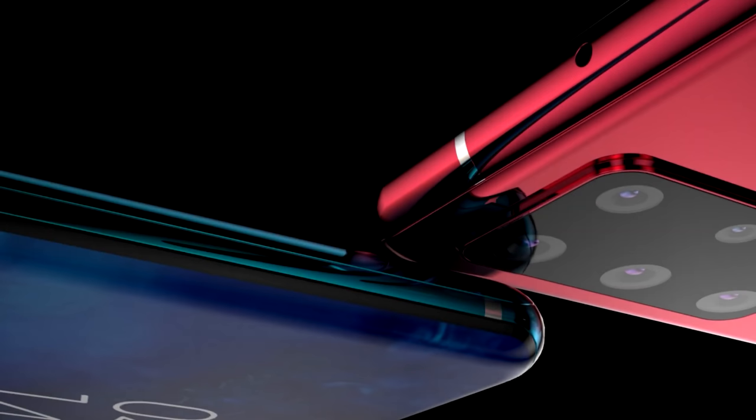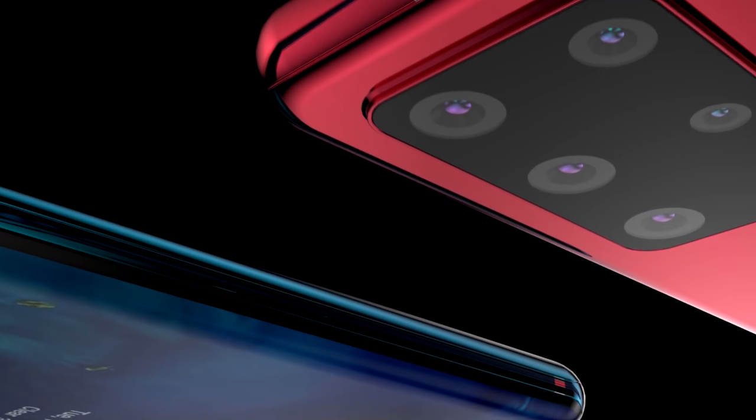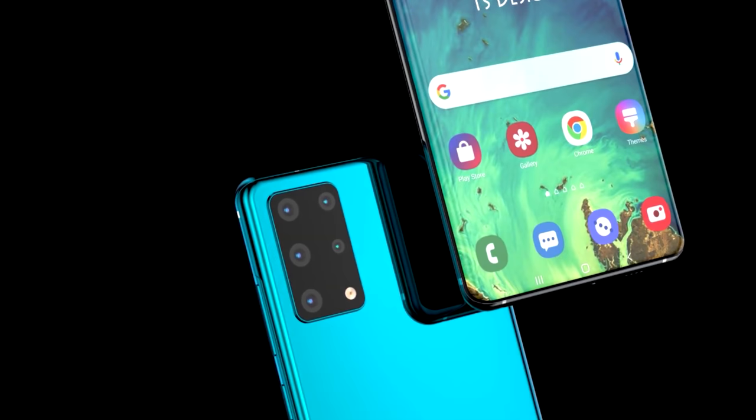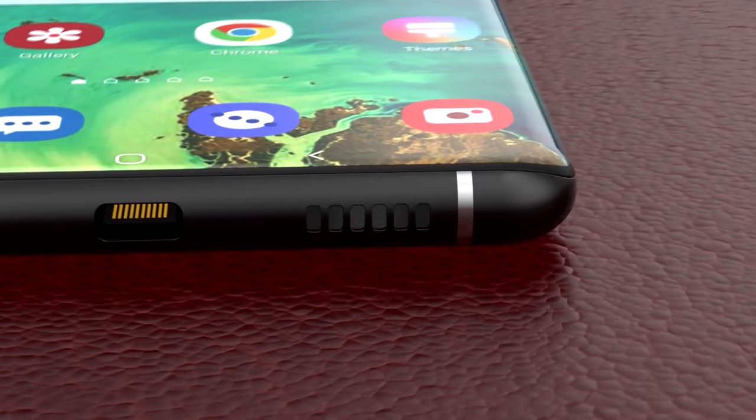Everyone has been very excited for this new technology, and it's always been expected that 2021 is going to be the year it's delivered. We can finally have a full-screen display without motorized parts, and the only thing people are worried about is the additional cost it might bring. Reports suggest that this in-display selfie camera is going to be using a half-inch selfie sensor with a 48-megapixel resolution.